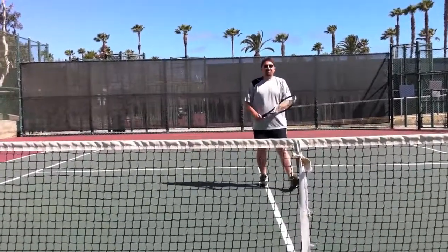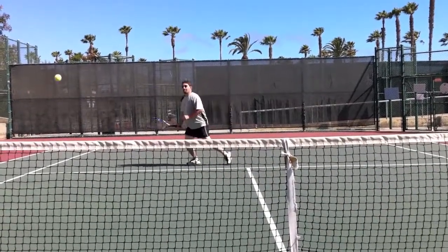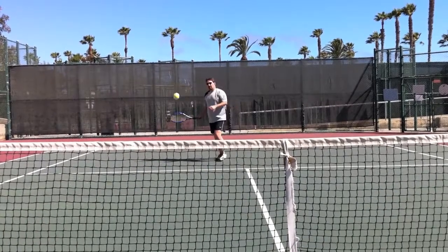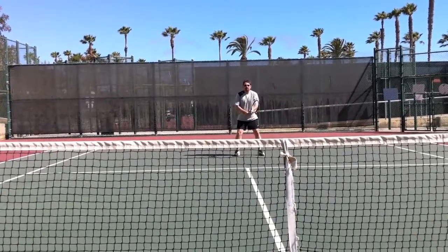There we go. You got to start with a huge loop though, not driving. I got to see some real arc and spin here. Exactly. Much, much, much higher. The ball should be looking like this.